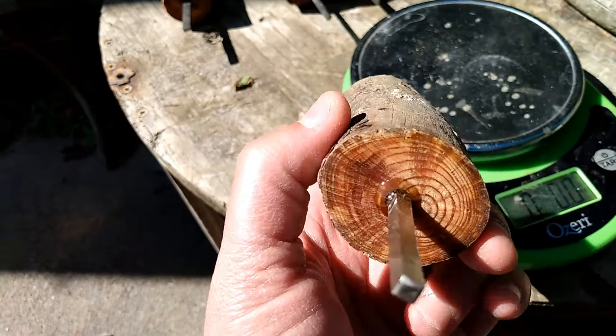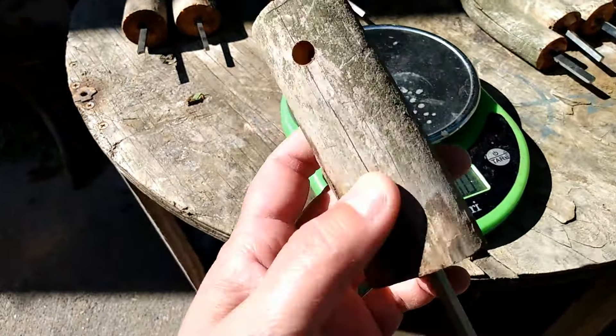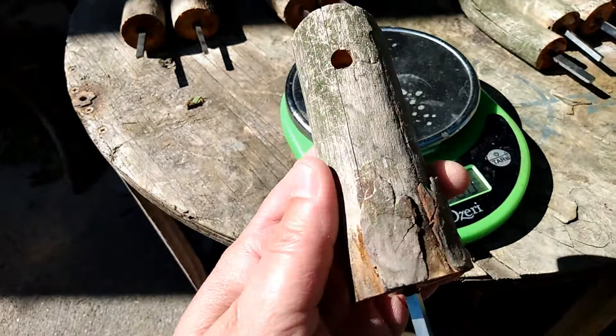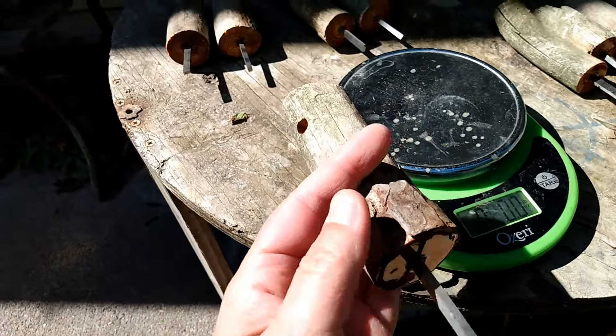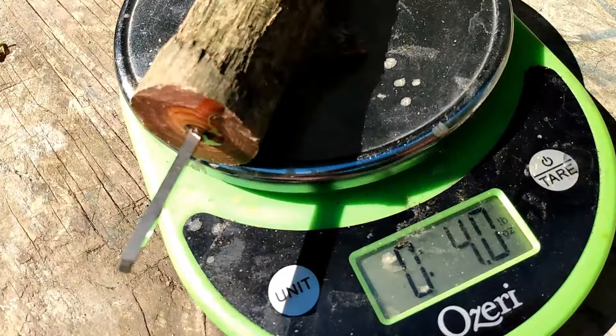Number three: 4.3 ounce, little bit of bark, lanyard hole, square striker. This one's got some extra epoxy resin to make it shiny. Number four: 4.0 ounces, 2 knots, lanyard hole, fatwood — they're all fatwood. This one has a flat striker.